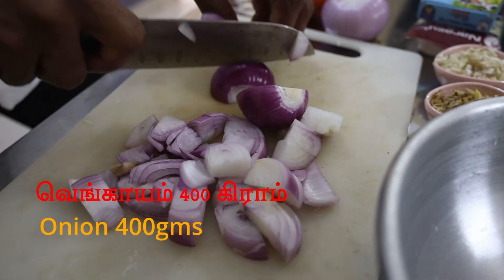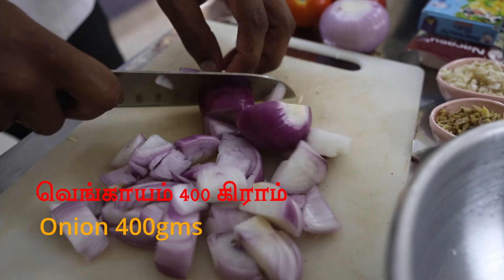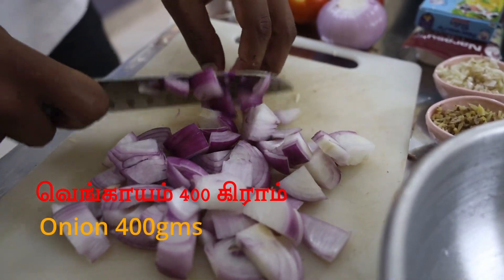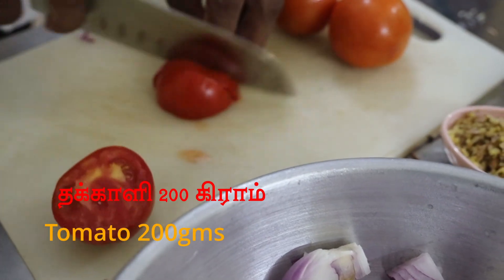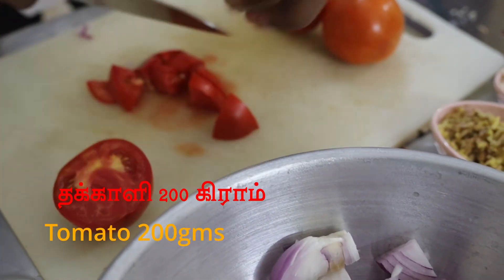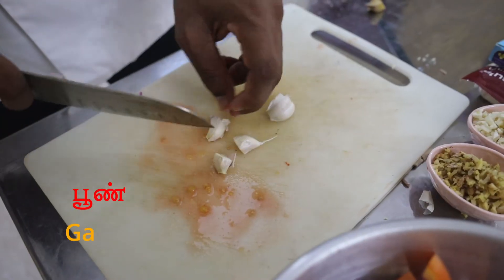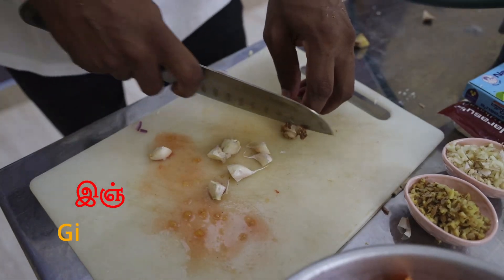We are going to make the dish. I will place the dish in a pan. We will find some fish in the area. I will place the fish in the area.